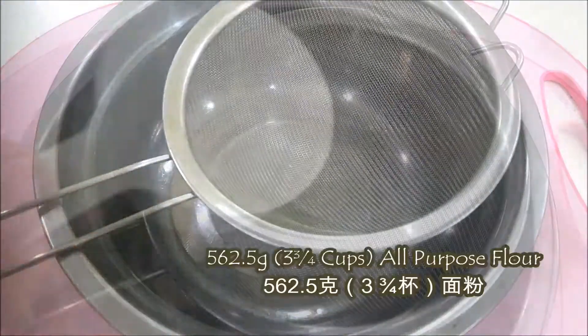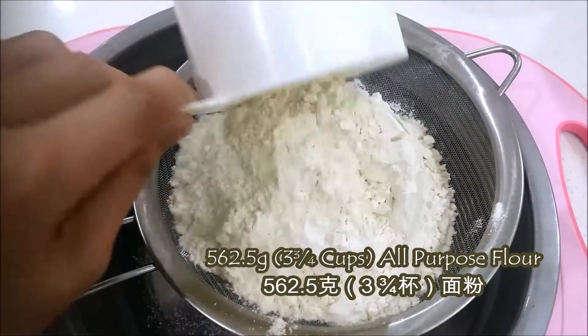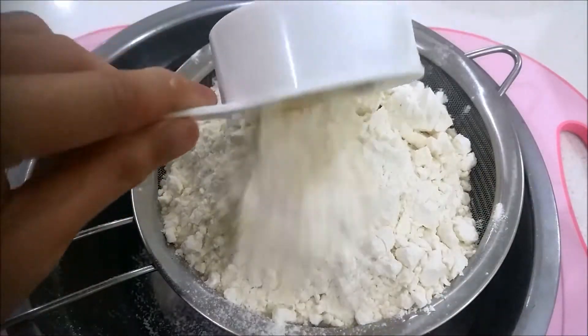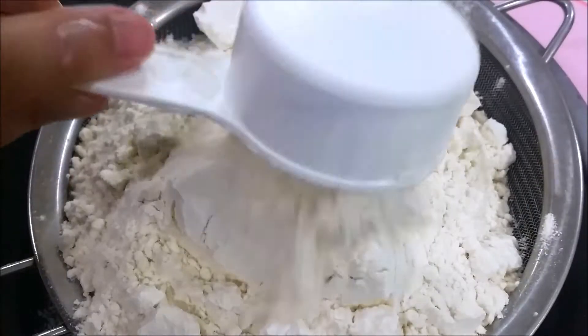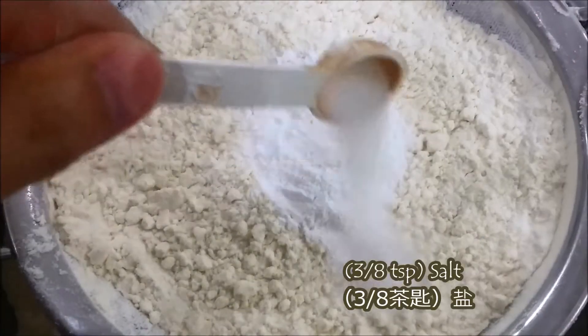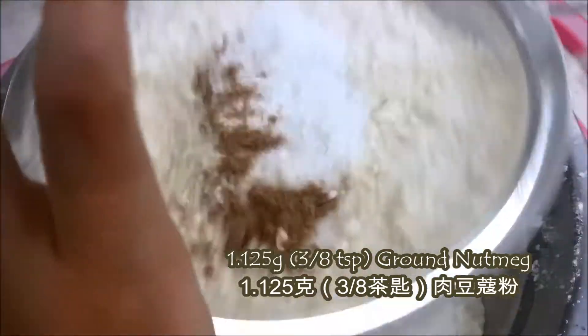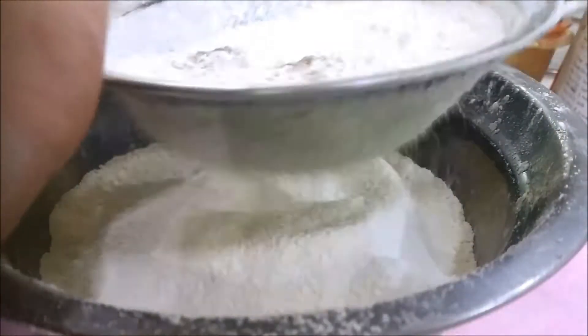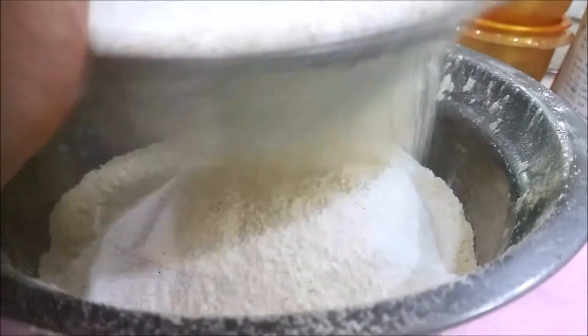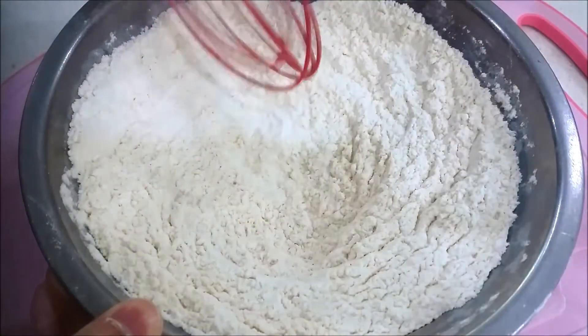Now for the muffin batter, add into a bowl with a sifter 3 and 3/4 cups of all-purpose flour, 1 tablespoon of baking powder, some salt, and also ground nutmeg. Sift them well to make sure there are no lumps in your batter later — you'll want a fluffy muffin. Then use the whisk to whisk them well again, and set it aside.